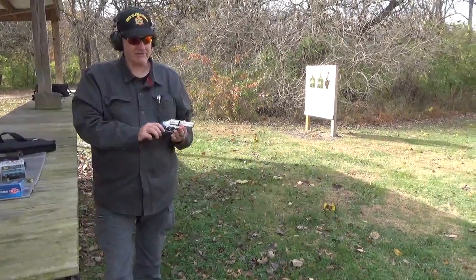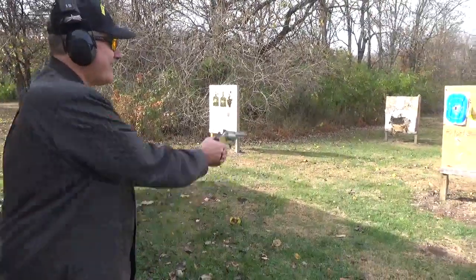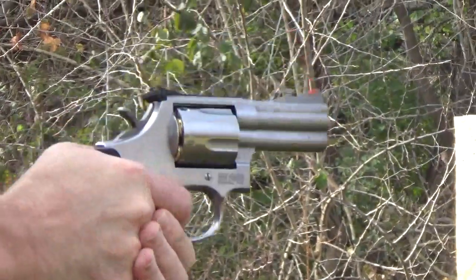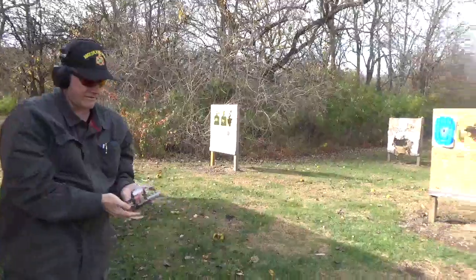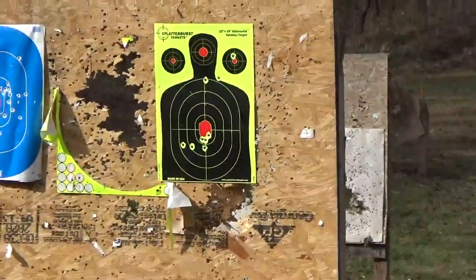I was with my dad when he bought this at a gun show in Maryville, Indiana. Oh yeah, that's a handful — but it'll definitely wake them up.